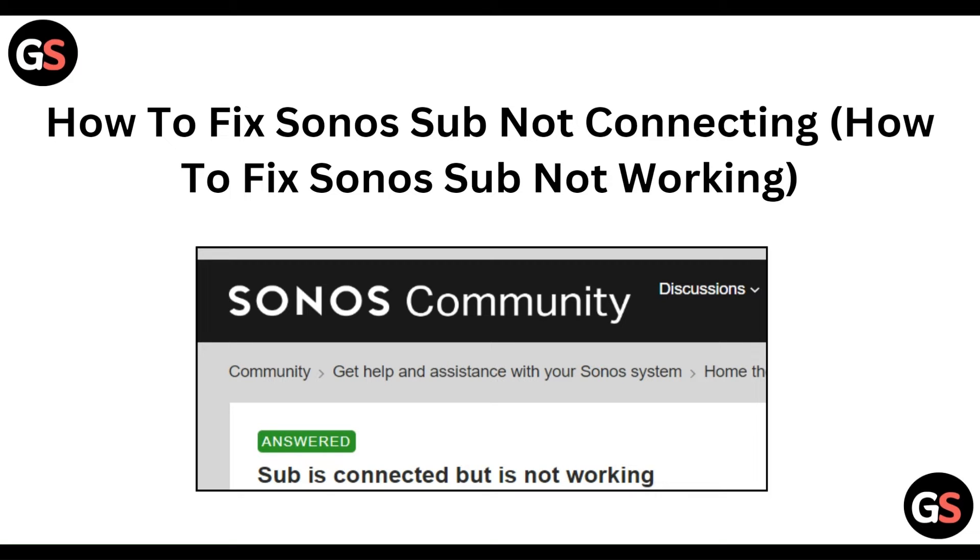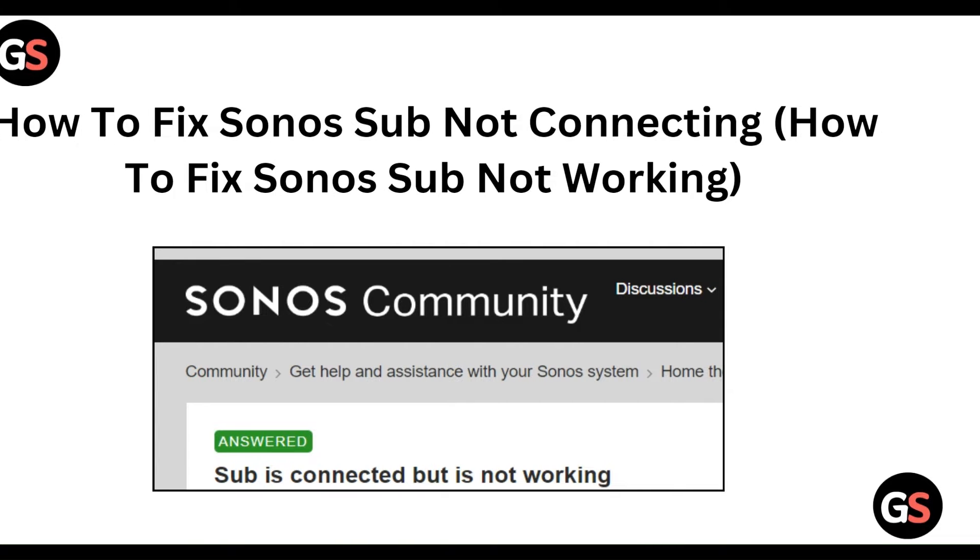Hello everyone, welcome to our YouTube channel. In this video, we will guide you through the process of autofix Sonos subs not connecting and autofix Sonos subs not working. So we are going to discuss by each step.